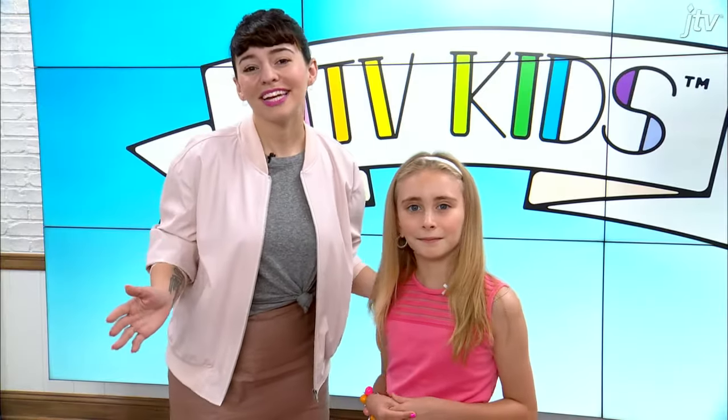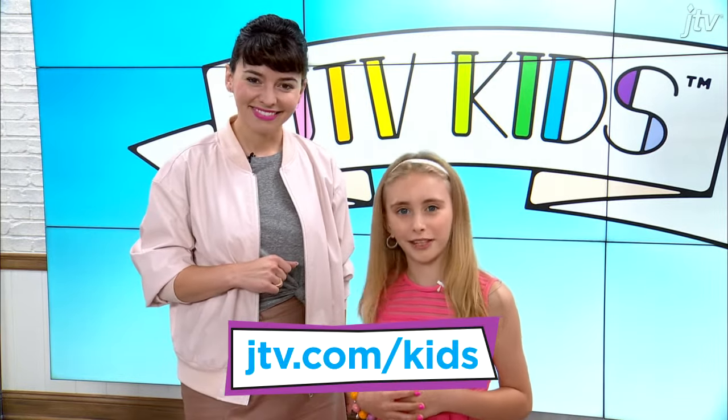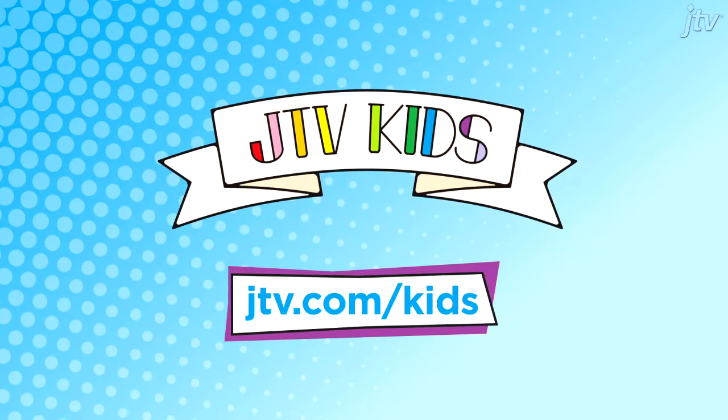Thanks for joining us. For more cool kits and projects, just go to JTV.com slash kits. We'll see you next time. Bye!